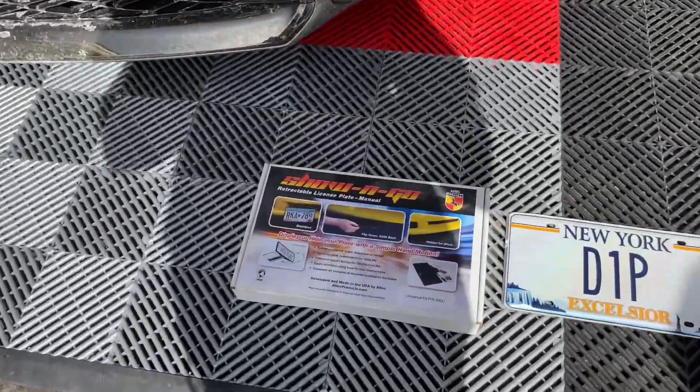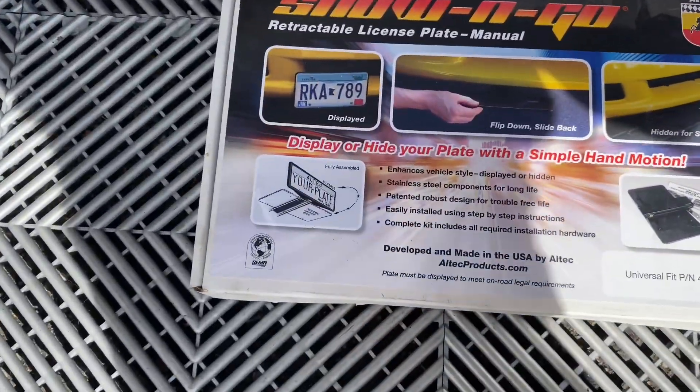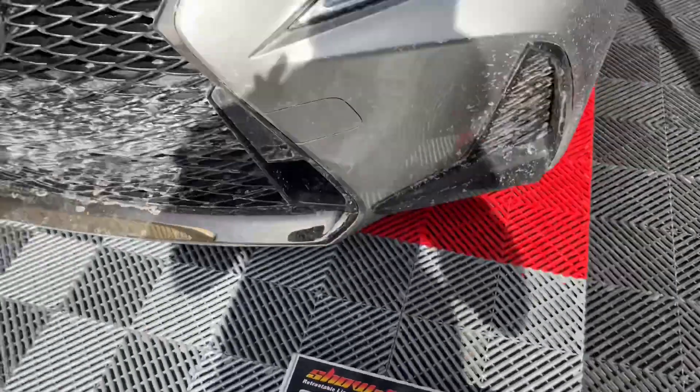I'm going to be installing this stow-and-go manual plate mount on this 2020 Lexus.